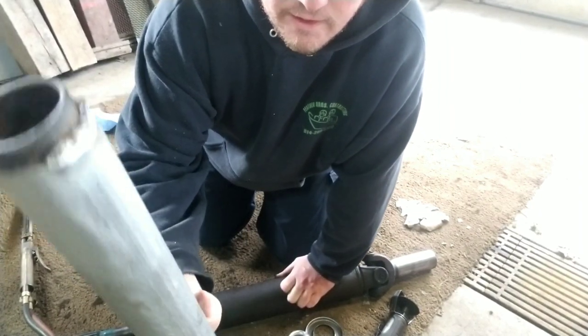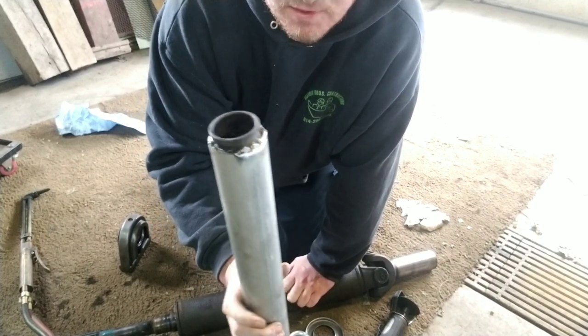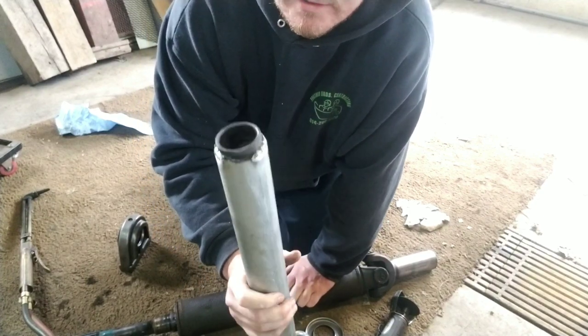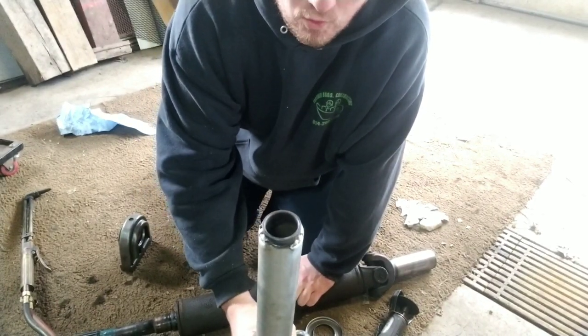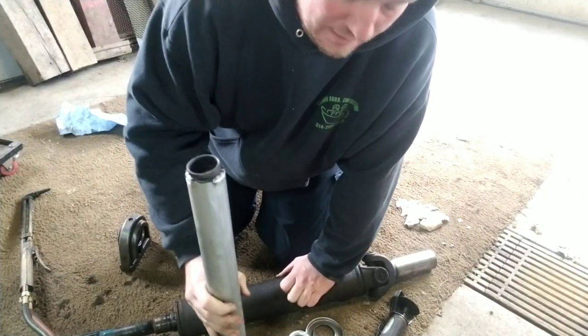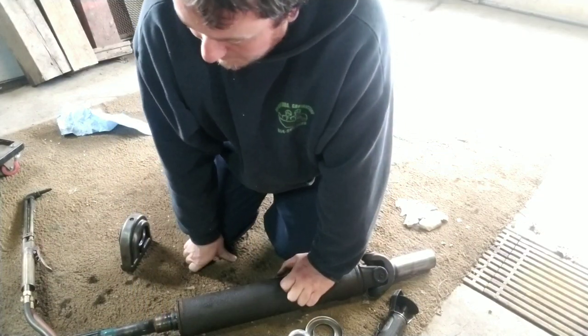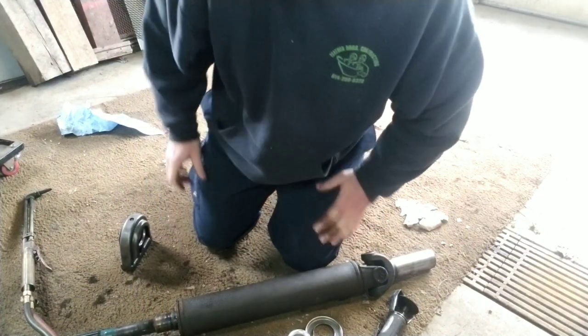What I did was save the old race and weld it onto a pipe — I actually just ran out of gas and realized that's why it was burning badly. I welded the old race onto this pipe and I'm going to use it for installing the new bearing. That's the easiest installation method.